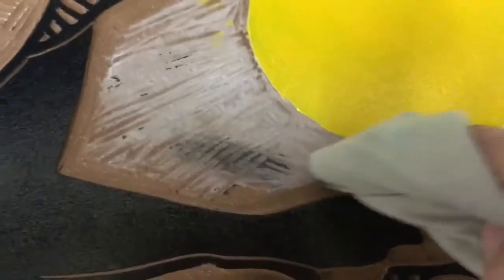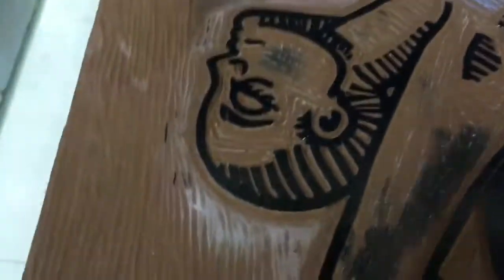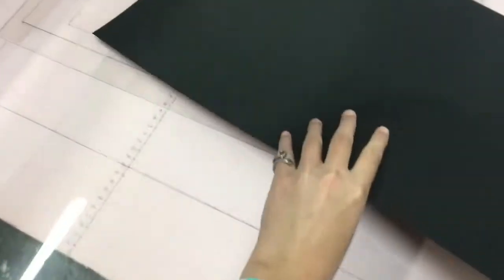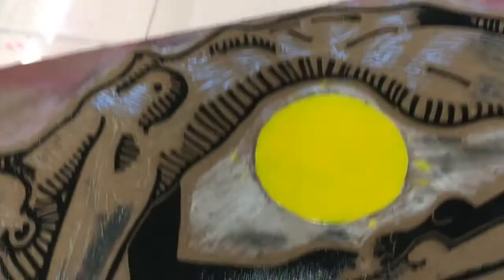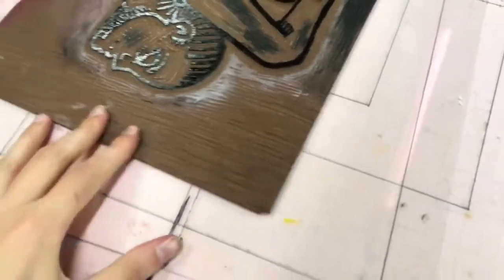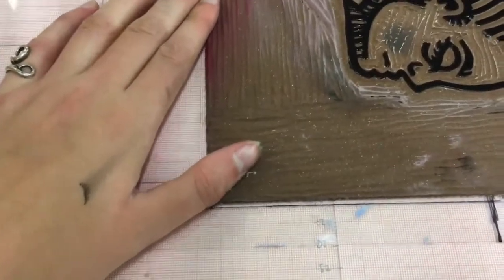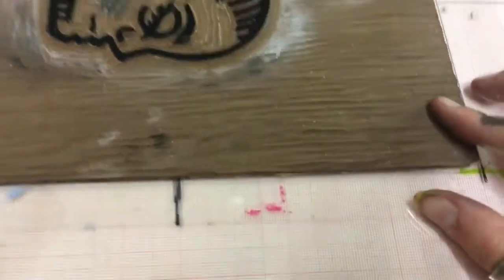This is also a later part in the print, so I've passed the red lines already and I'm just inking up that body. Now this is me showing how I have to make sure that everything is lined up correctly with that piece of acetate that I have on there, so I can correctly put down the piece of paper for the inking process.